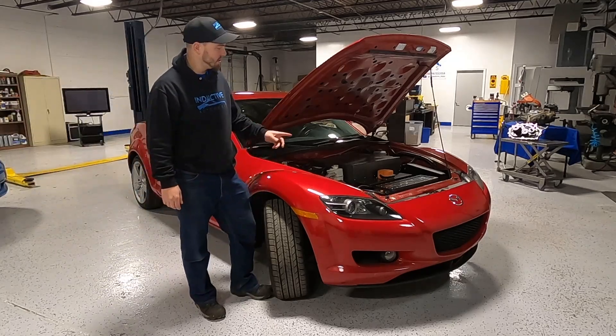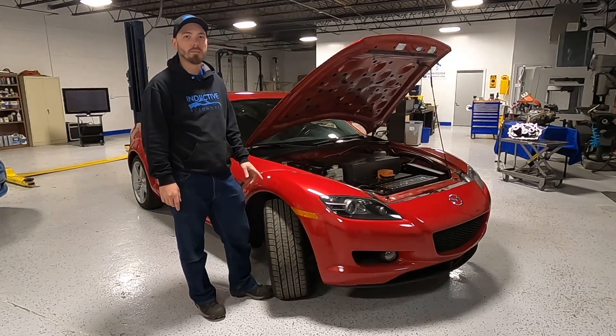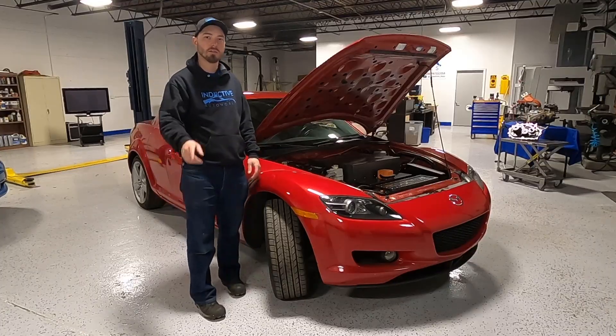Hi, welcome to Inductive Auto Works. Today we're taking a look at our 2005 Mazda RX-8 full electric conversion. Stick around, check it out.